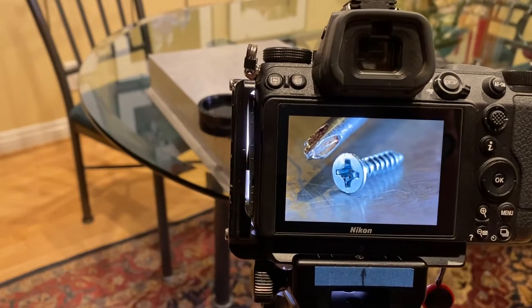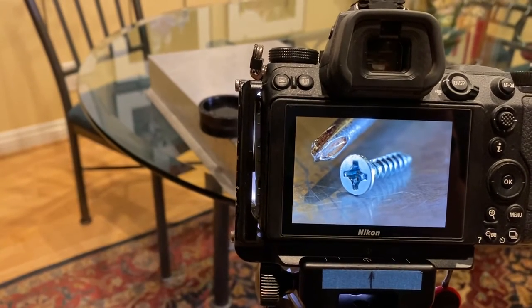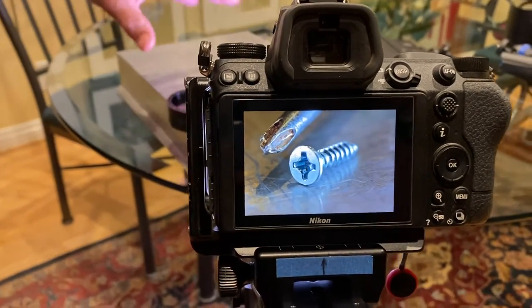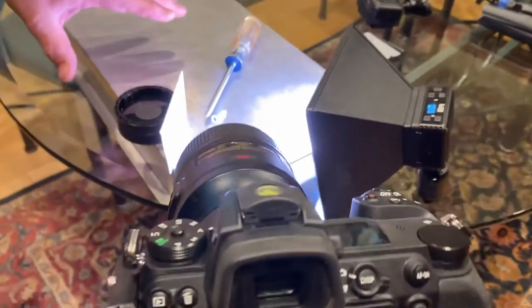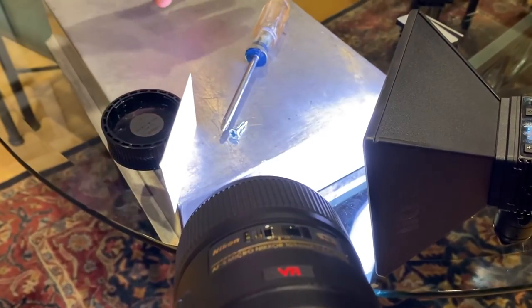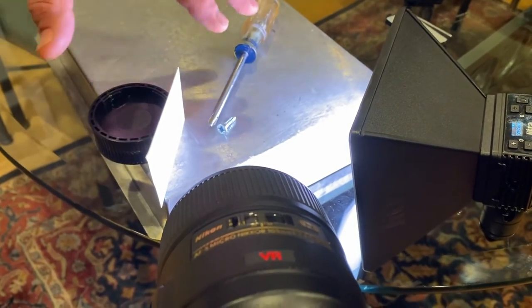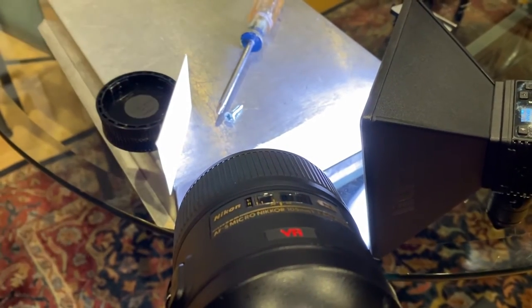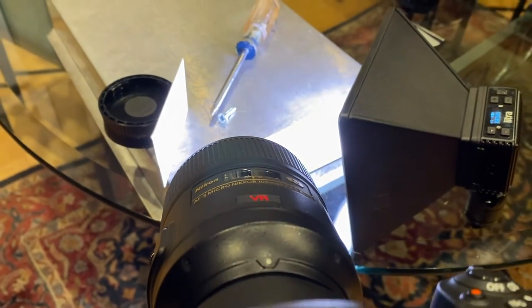Wow, such a powerful image, such a powerful creative tool. So what did I do? I've got the old baking pan again on the bottom as a great background, one of my old Craftsman screwdrivers, a screw, and the Light Trip Pro with a softbox to give us a single soft light.